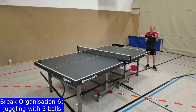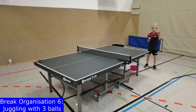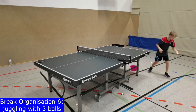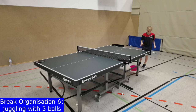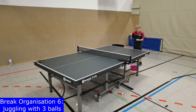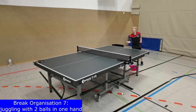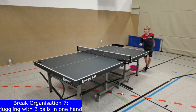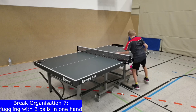Another useful break exercise is to learn juggling with free balls. Juggling has good effects on hand-eye coordination which is needed for table tennis. Ball feeling and anticipation are practiced, which has a good effect on timing during service, receive and free play. Juggling with two balls in one hand prepares more complex juggling skills.